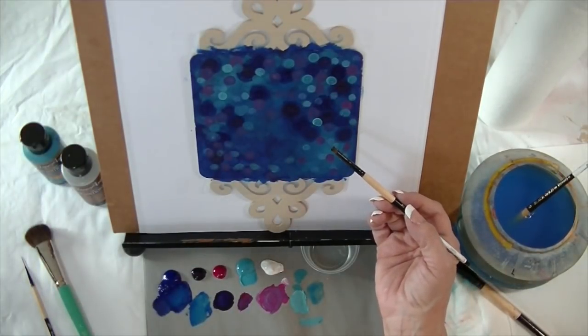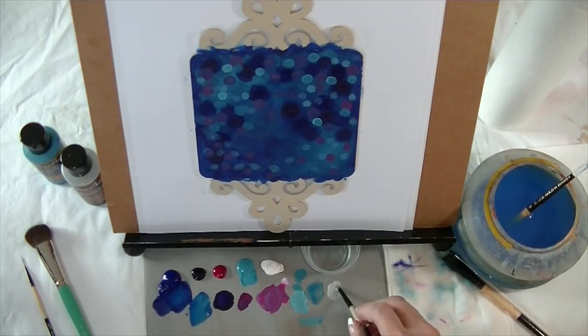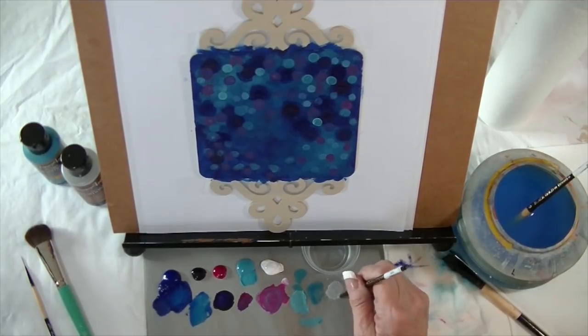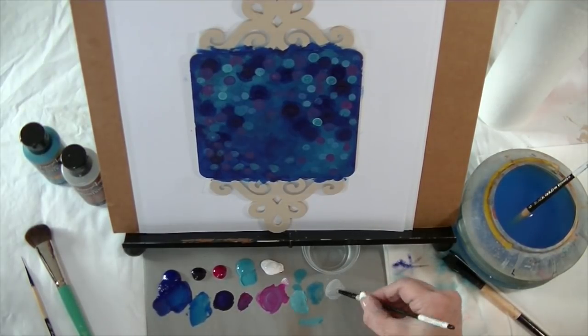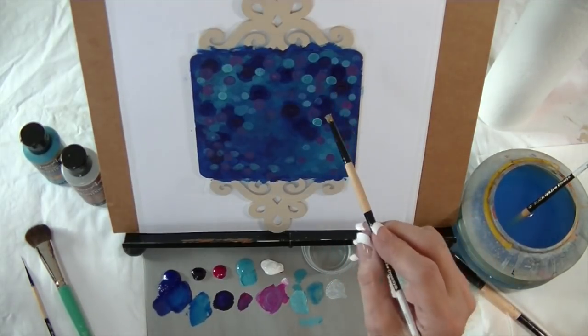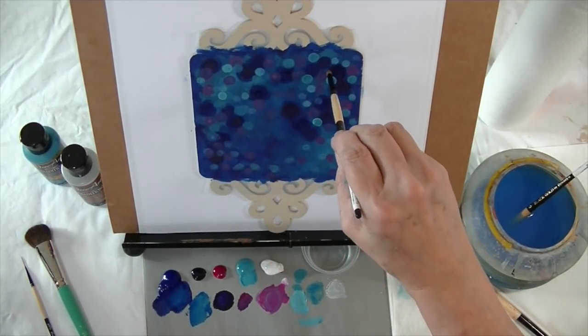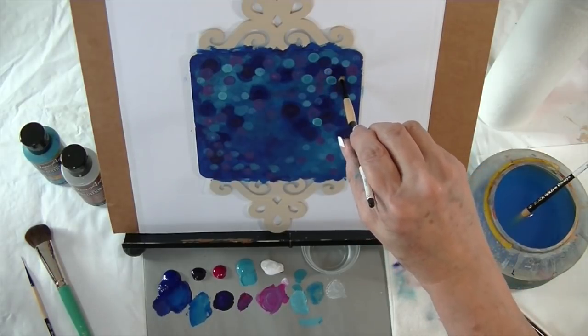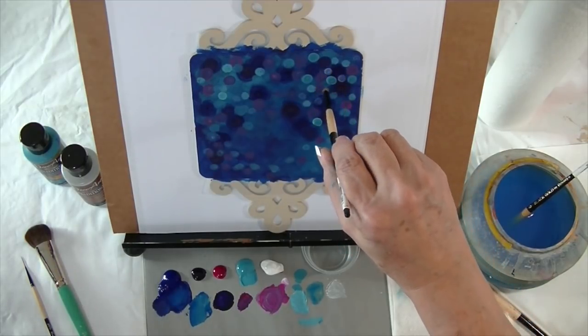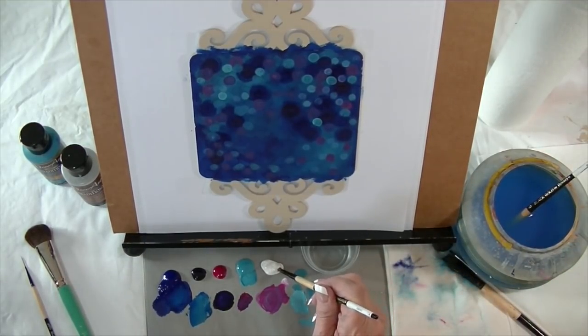Wherever I want the most sparkle to be is where I might add a little bit of a very wash-kind consistency of Titanium White. I've dipped the brush in extender and picked up a little white — I want it pretty transparent so I'm wiping most of it off on the palette. I'm going to be adding a Santa hat in the center here, so I want this area to be my sparkle area, and I'm going to add just a few brighter spots, getting a little bit more white on there.